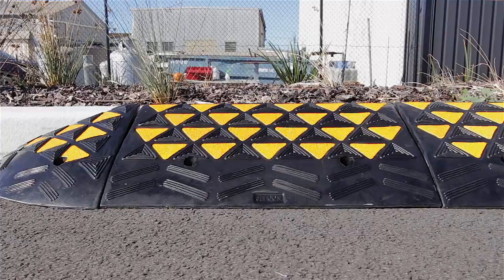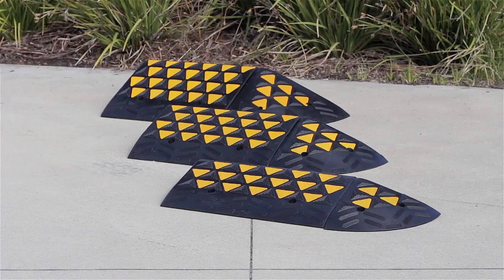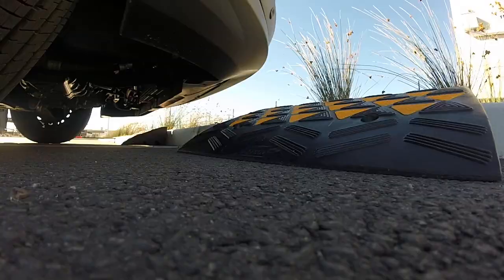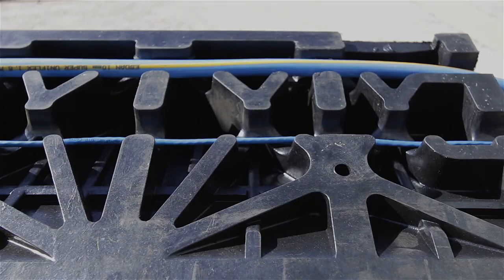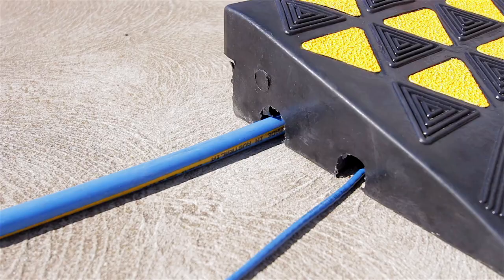Our HiVis models are made from black moulded recycled rubber and finished with safety yellow panels for high visibility. They come in body and end components that are available in three sizes and sold separately. They're designed with an anti-slip texture moulded into the surface, recessed mounting holes and cable or hose access moulded into the underside.